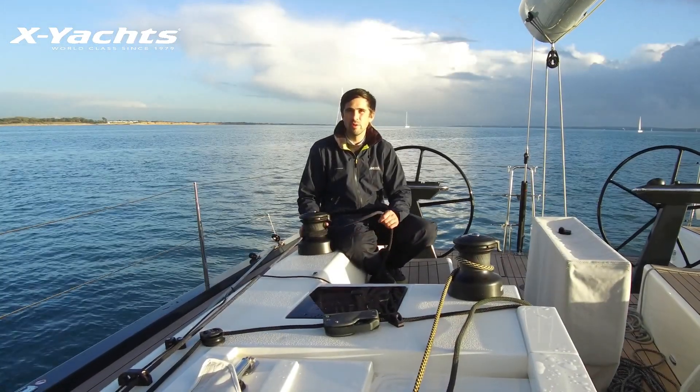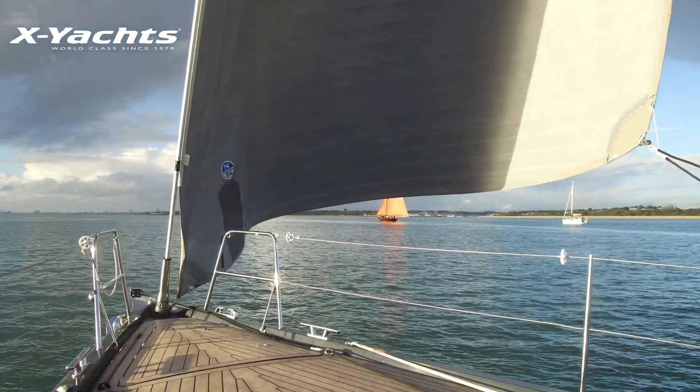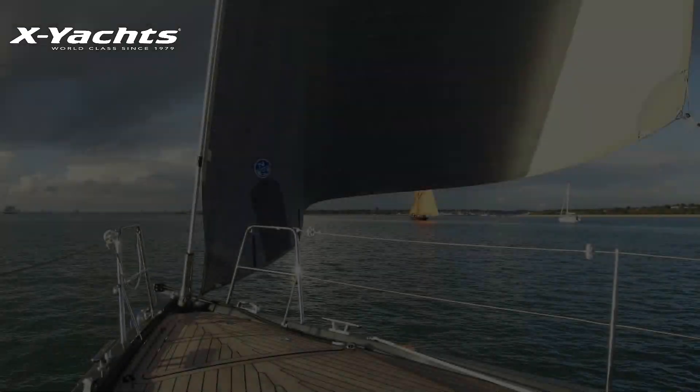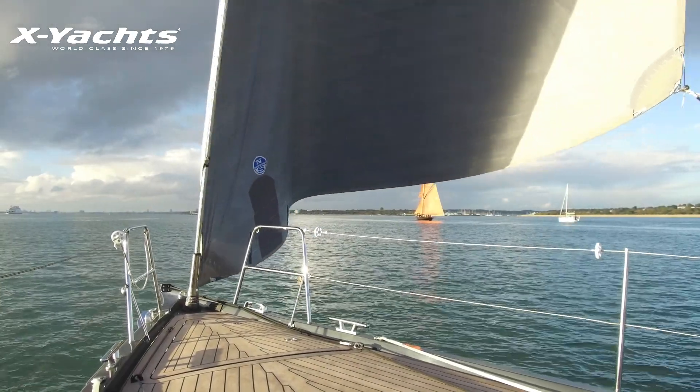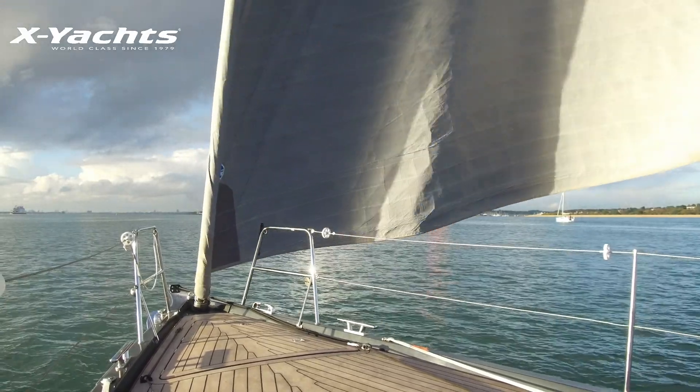When you're reefing your jib you should bear away to unload the sail, ease your sheet to let the sail breathe, and furl with your furling line. This will make sure you don't have any creases in your jib when you furl.